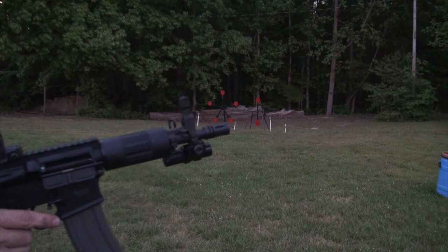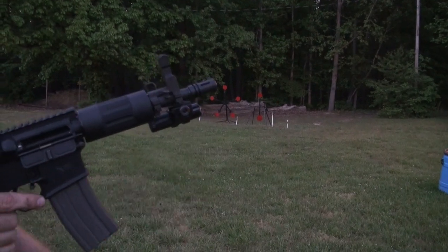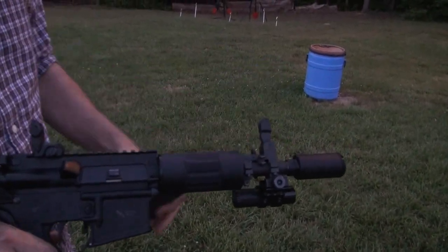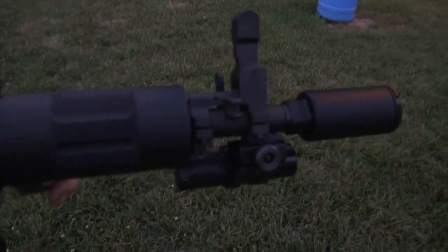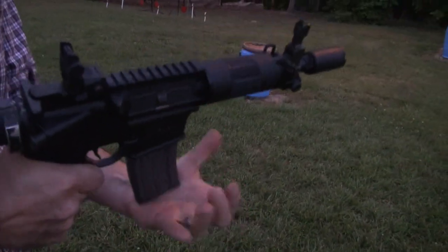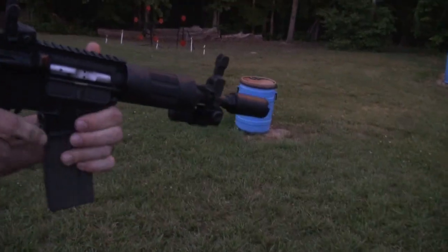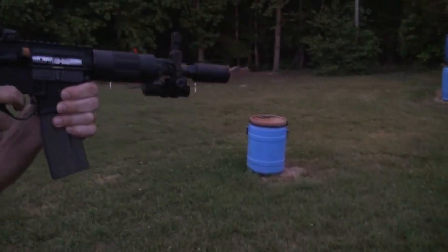Alright, let's switch out this muzzle device for the flash can and see what happens. Okay guys, we're back with the CAC flash can installed. We're going to do 10 more rounds and we're going to see the difference. Ready? Yep, let's do it.